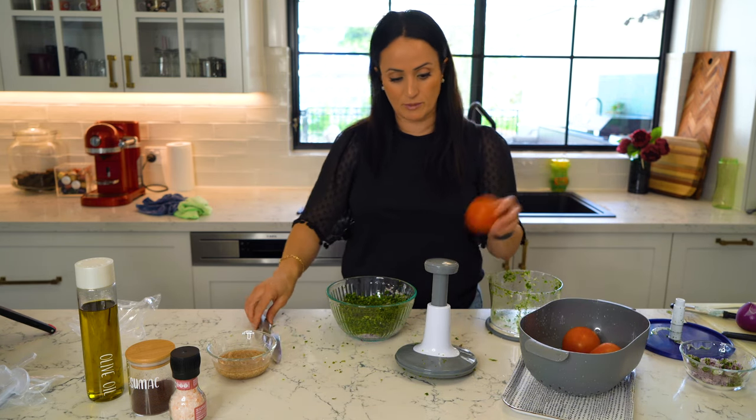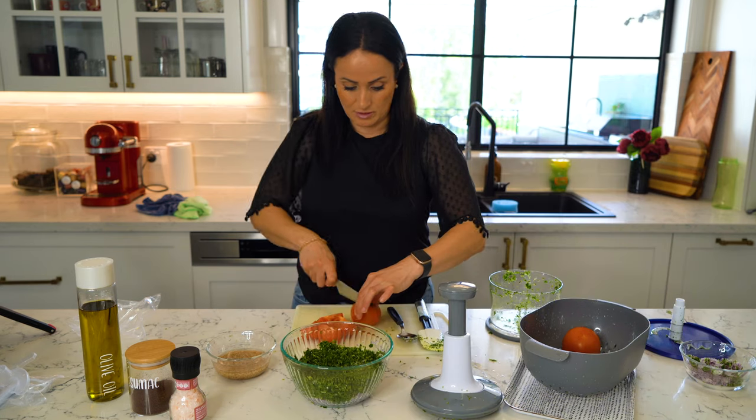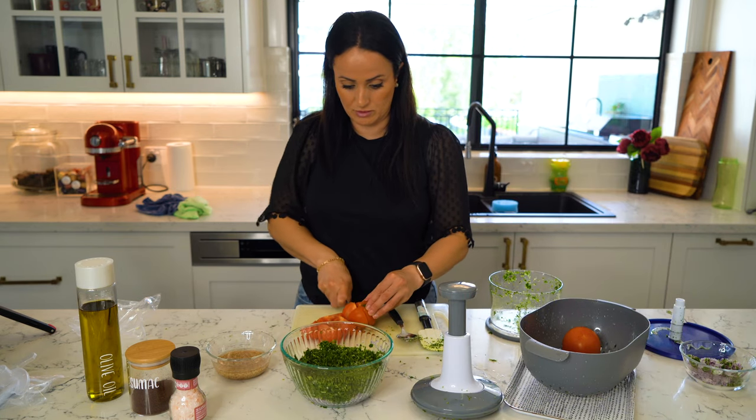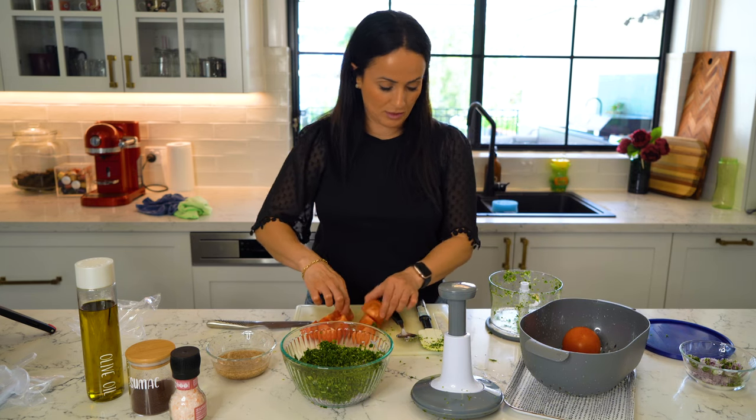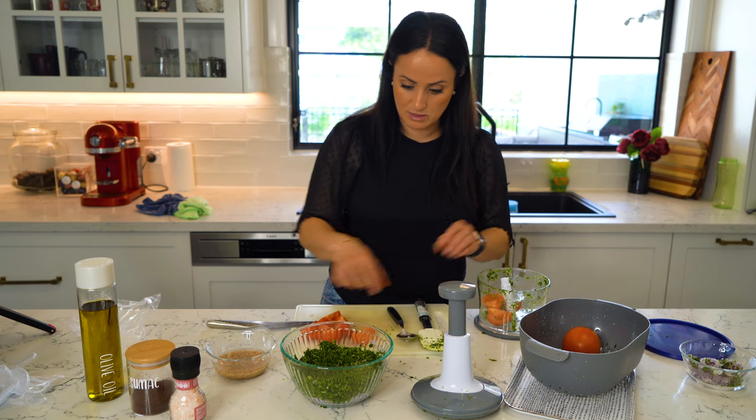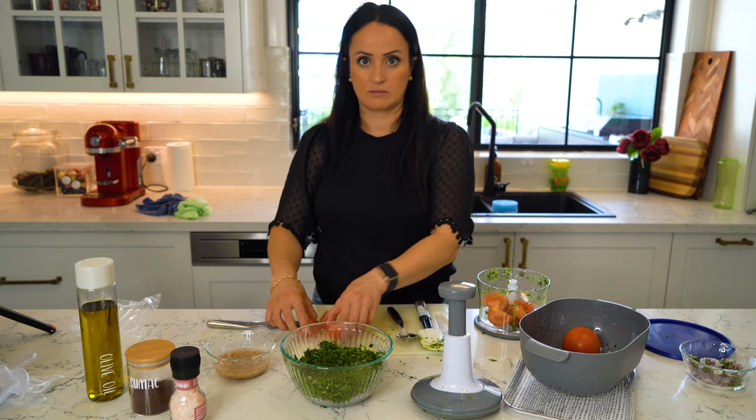Now finally we're going to try the tomato. I'm going to cut them up into quarters and chuck them in — chucking it on.